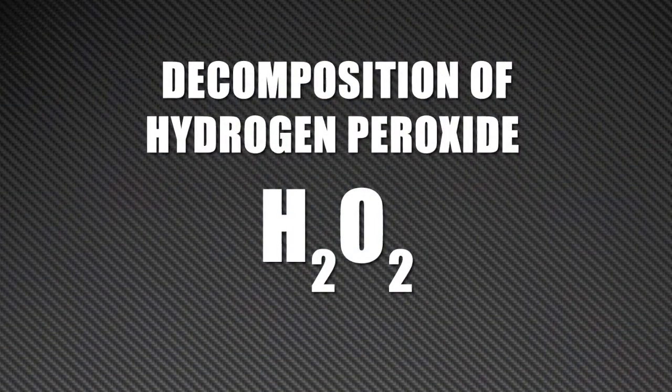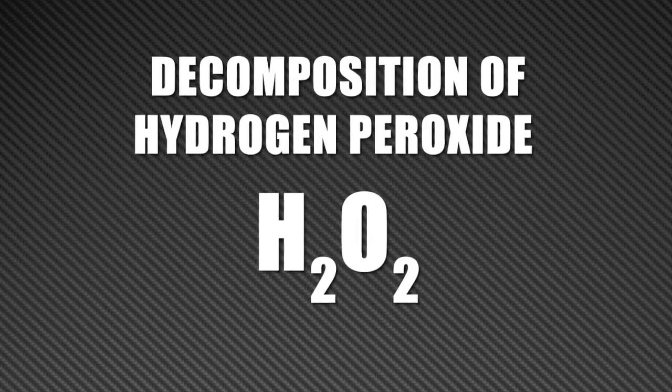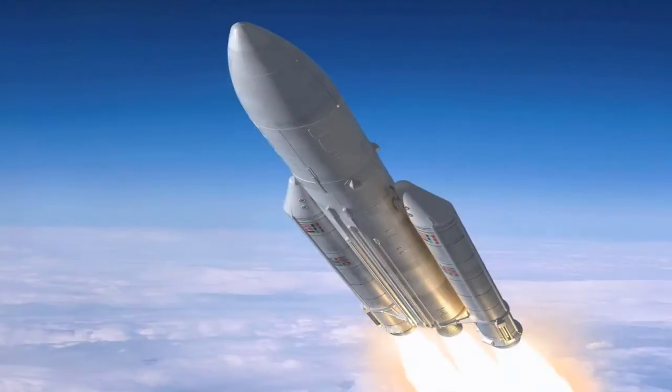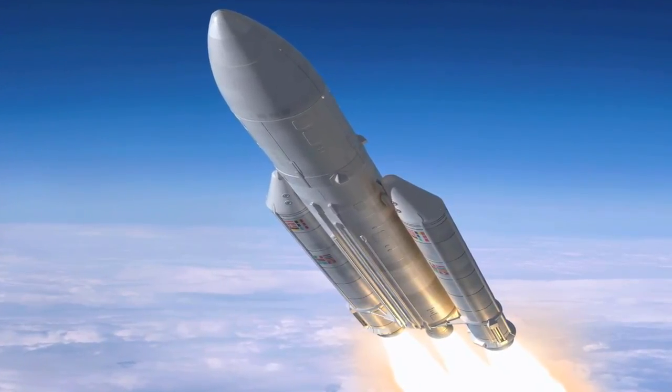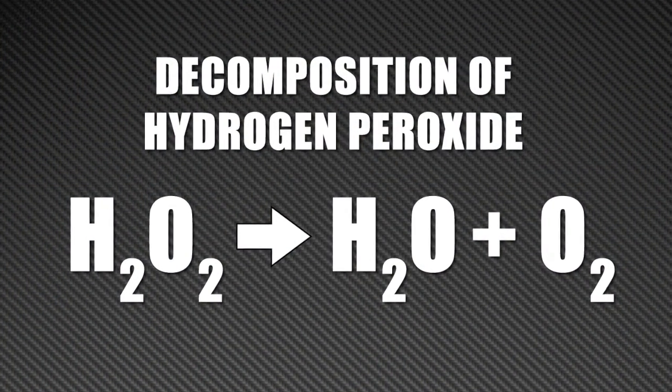Hydrogen peroxide, chemical formula H2O2, is a very reactive substance. So reactive, in fact, that it has been used to oxidize fuel in rockets, creating the powerful explosion pushing the rocket forward. When hydrogen peroxide decomposes, it produces water and oxygen.